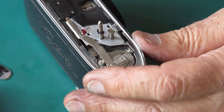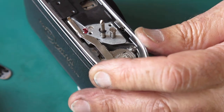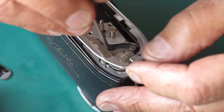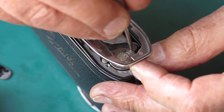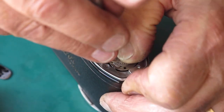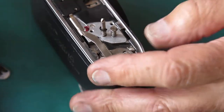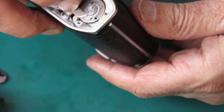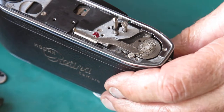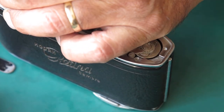I'll slacken off the screws at the strap lug end so I can swing this chrome plate away slightly. Slacken the two screws here, move my film advance shaft as far forward — as far to the end of the body as I can get it. Do the two screws up and check the action of that film advance again. That is moving nicely — very good. I'll do the strap lug back at the end of the body.